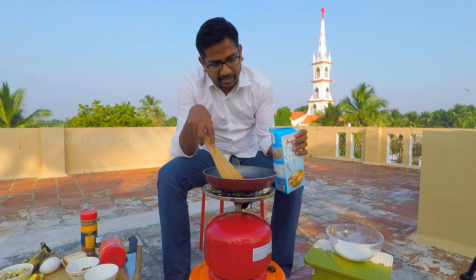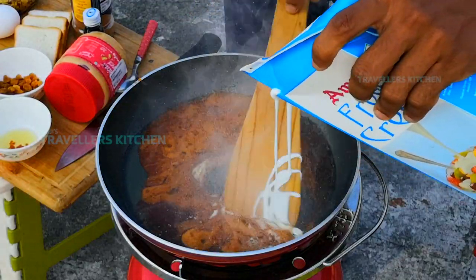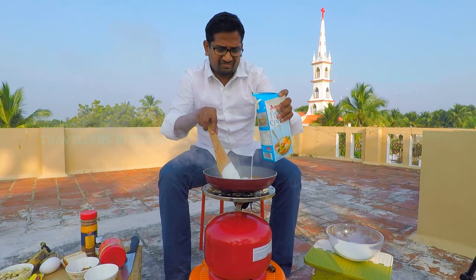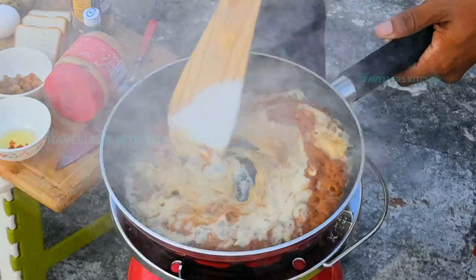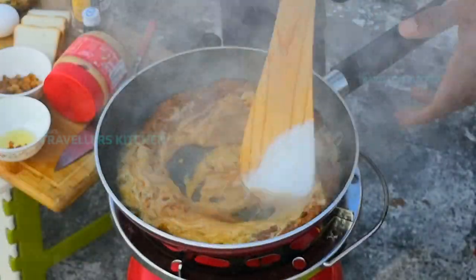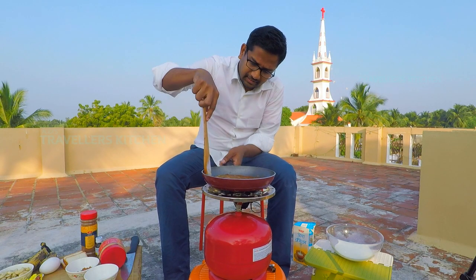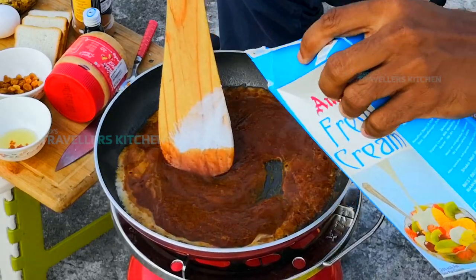It will melt the browns. It will be light on the heat. The fire will be cut off the heat. The fire is ready.